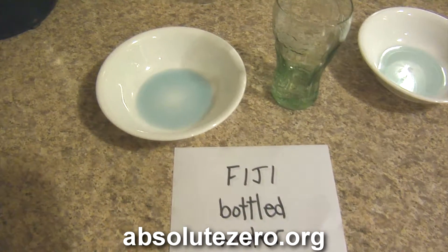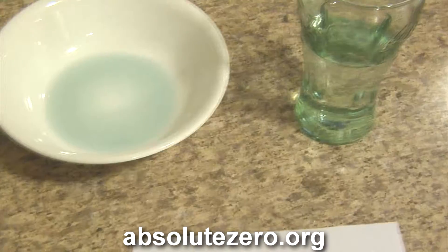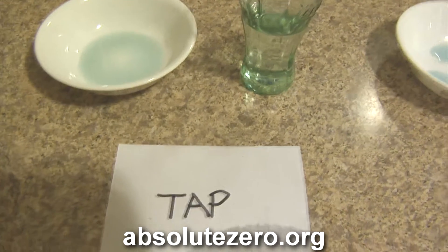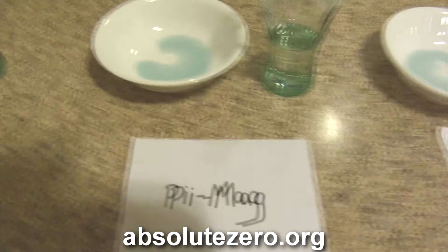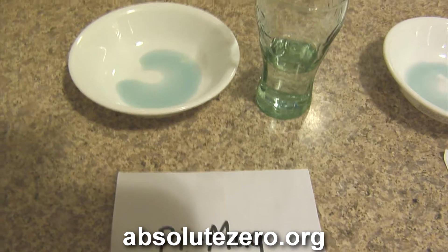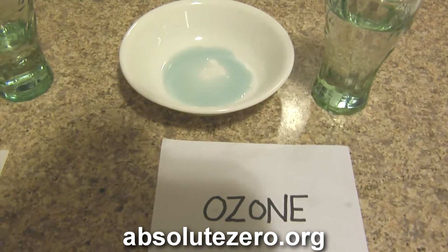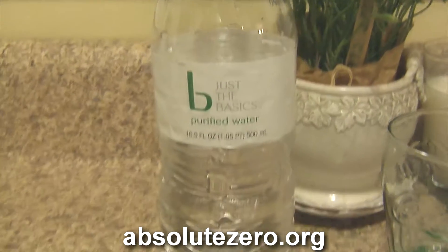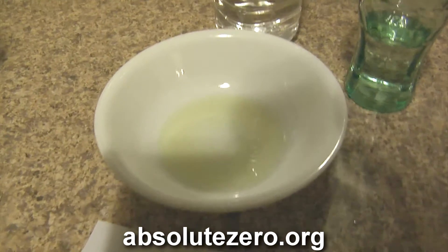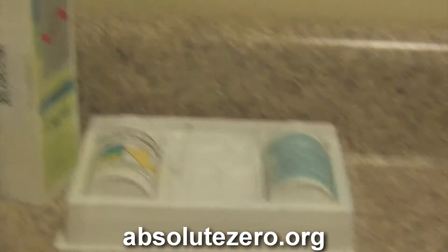So as you can see: the Fiji bottled water was a beautiful blue at about 7.4. The tap water was a little lighter, around 7.0 to 7.2. The Pie Mag water about the same, 7.2. Ozone water also about 7.2 to 7.4. But the generic bottled water — it looks like pee. As my assistant pointed out, it does look like a bowl of urine, which puts it in the high acidic range.